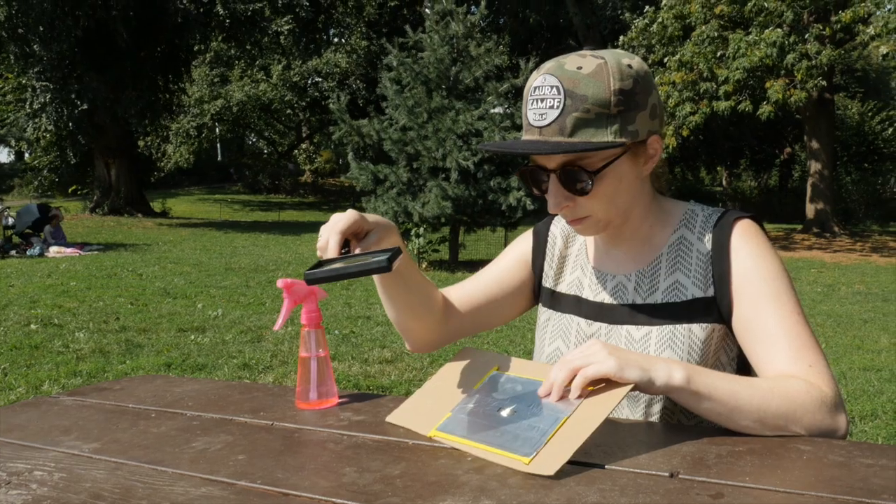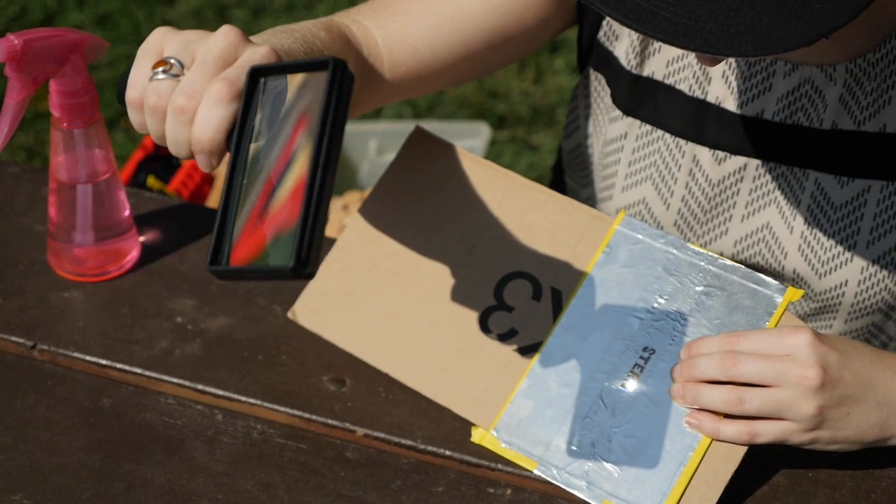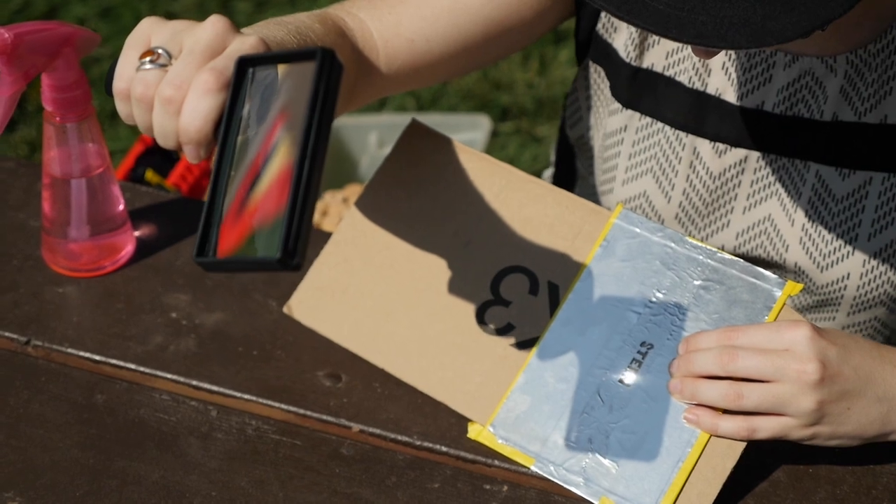Adjust the distance and angle of the magnifying glass until the point of light is as small as you can possibly make it, and slowly move the beam over all areas of the stencil.